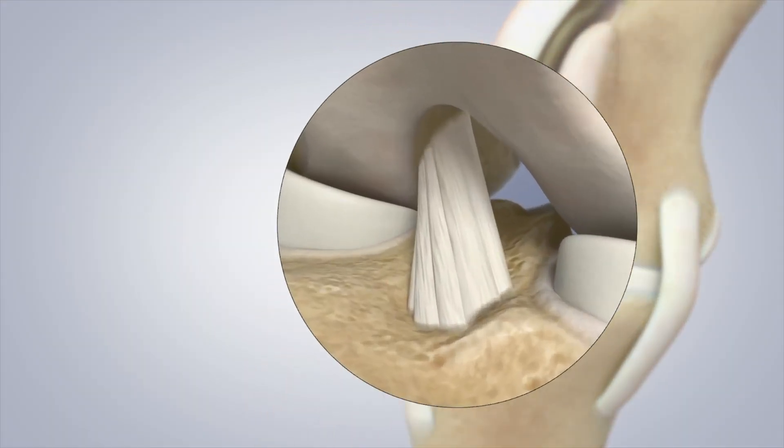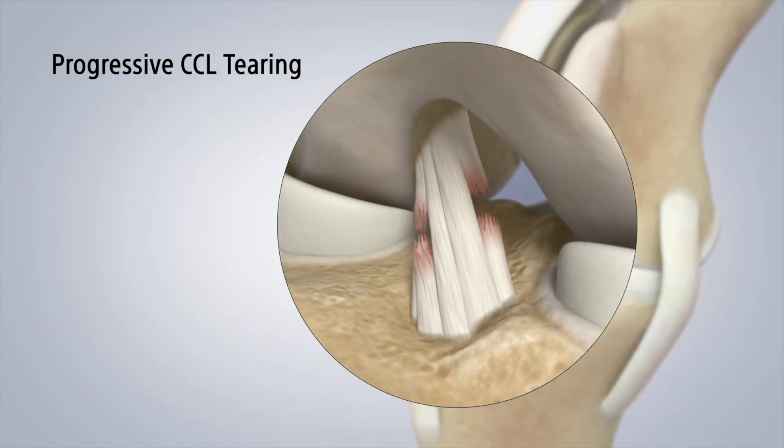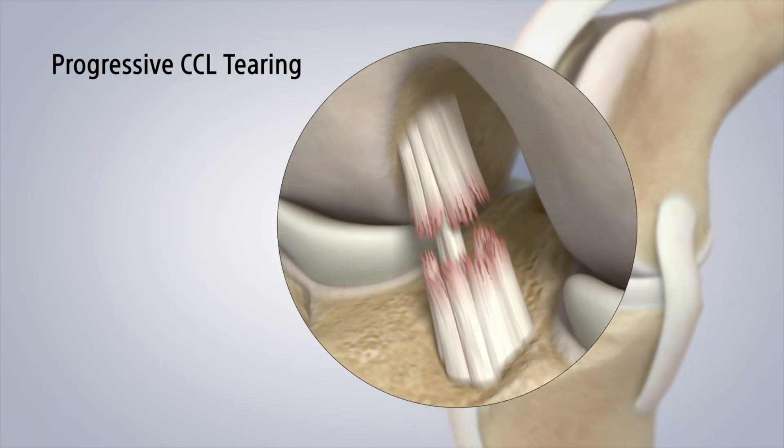The cranial cruciate ligament is interchangeable with the human term — the anterior cruciate ligament, or ACL. Unlike injuries in people, which are often athletic, there are a number of reasons why dogs tear their ACL: genetics, degeneration of the ligament, being overweight — a whole long list. Think about the cranial cruciate ligament like a rope. Many fibers in that rope may slowly tear over time; sometimes it's a rapid complete tear, but often fibers break down starting with a partial tear that progresses to a complete tear.